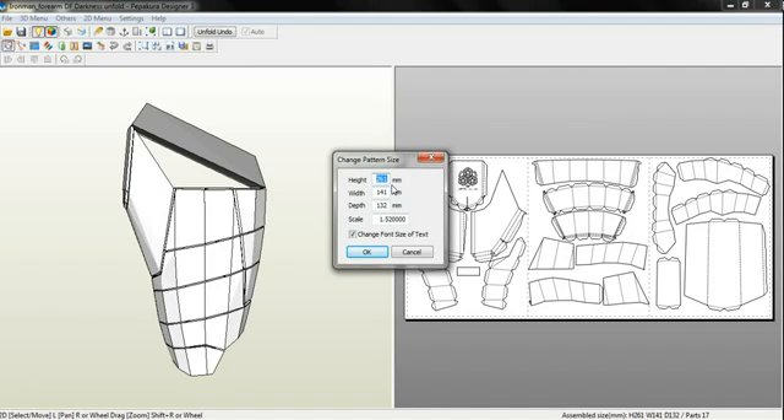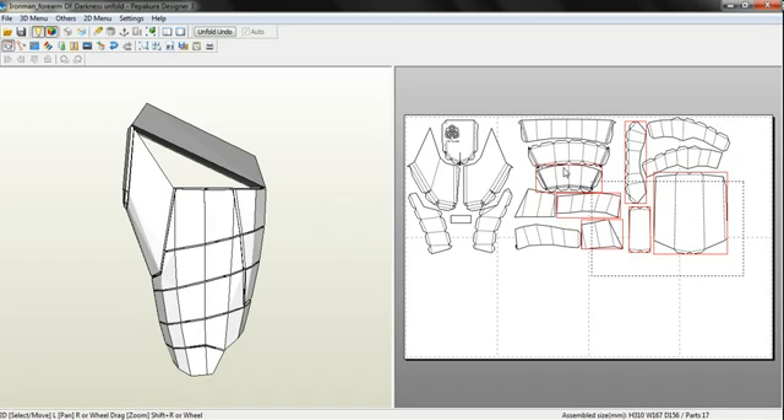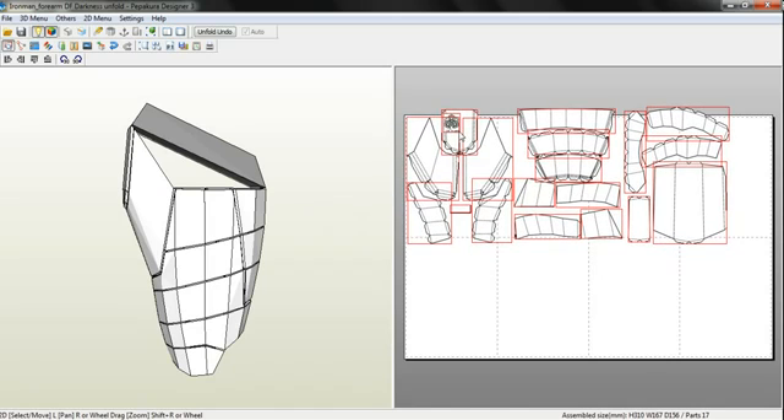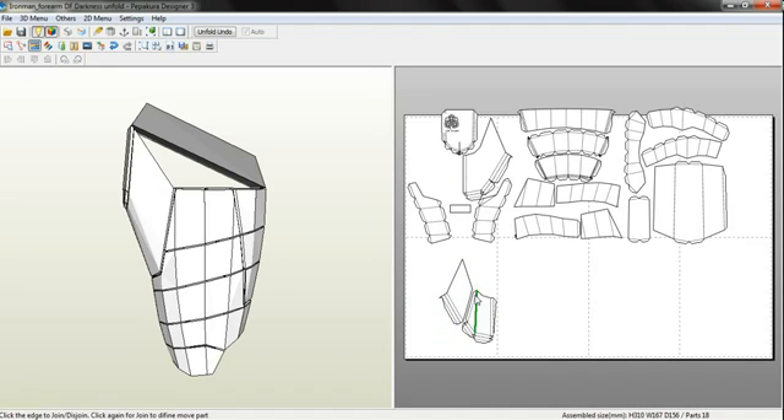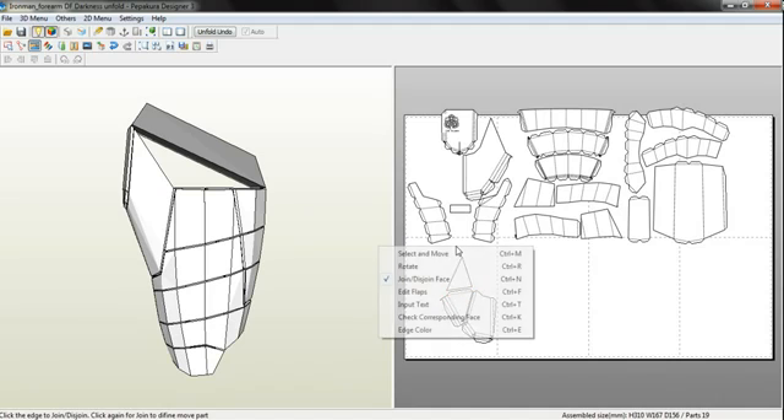Now let's say 261 is way too small and your arm is 300 millimeters. We'll then simply type in 300 millimeters. And I suggest adding room for padding and stuff, so let's say 310. And then it will change the scale — now they're larger. Simply move these. Now this is one effect that Viewer cannot do. It can modify, like moving, or right-click — you have all these different things. You can disjoin faces to meet your specific needs.